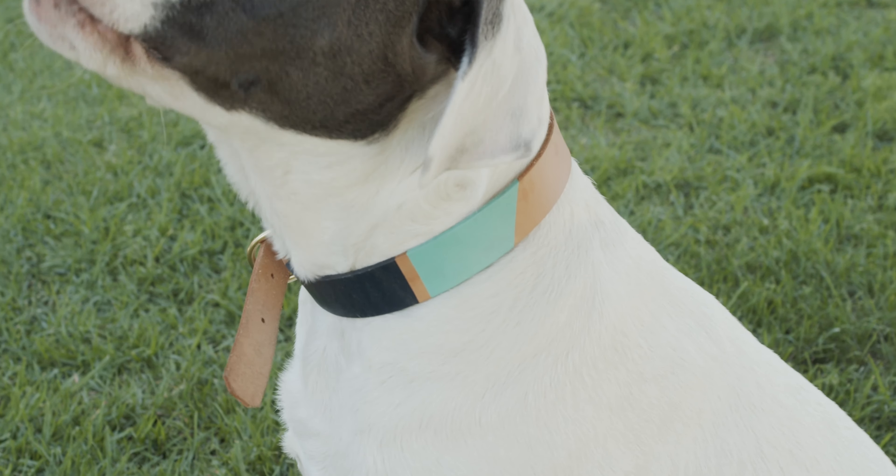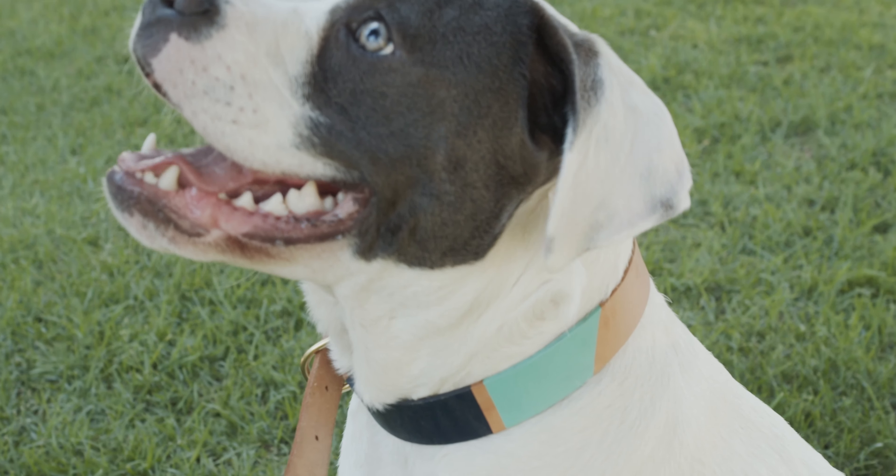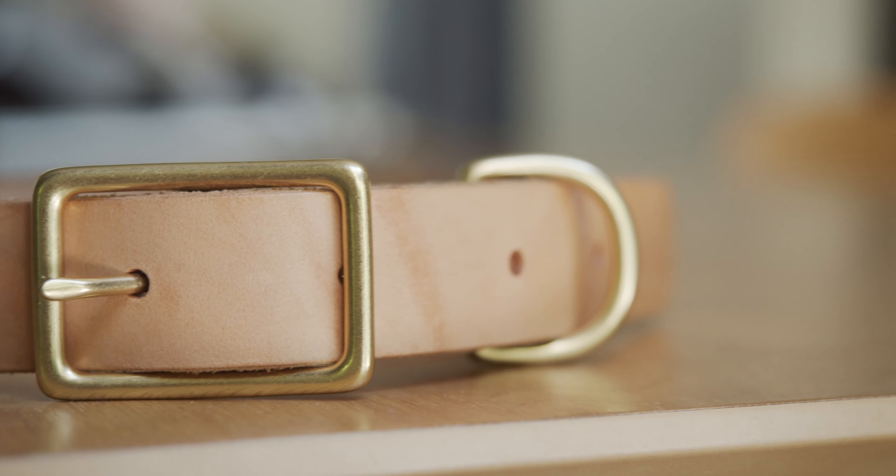This collar, along with all of the Son of a Sailor products, are made with vegetable tanned leather. The Willis collar comes in a few different colors, but this one is hand-painted by the Son of a Sailor team in Texas. They also have a matching leash that goes with that — that's very cute. It features solid brass hardware and an adjustable fit.